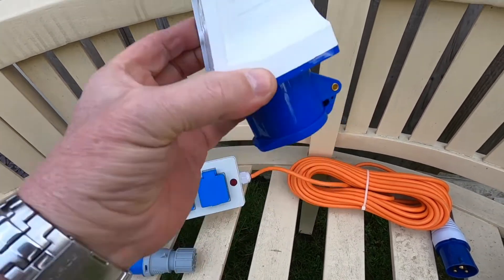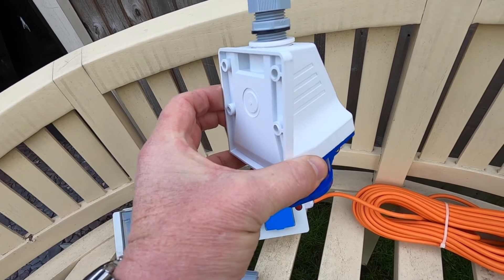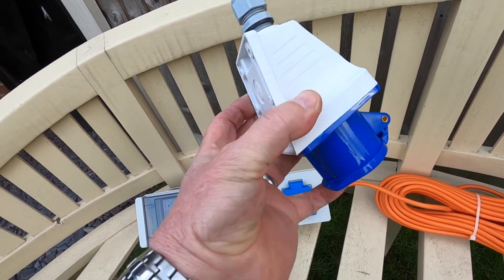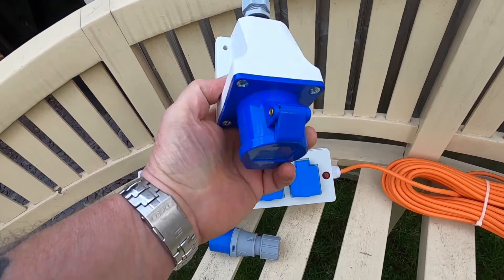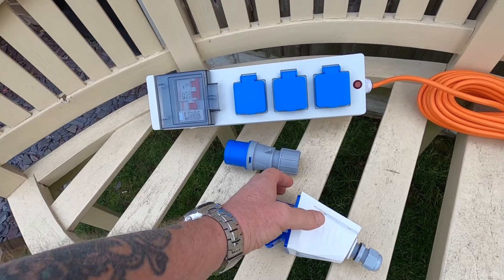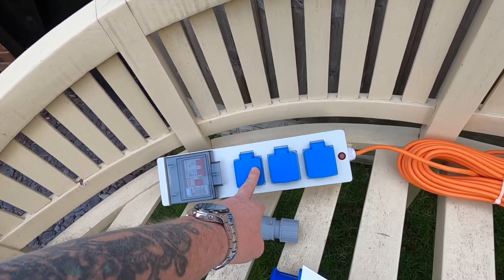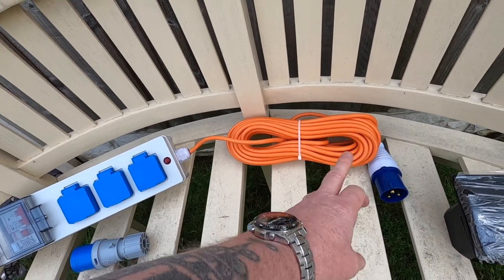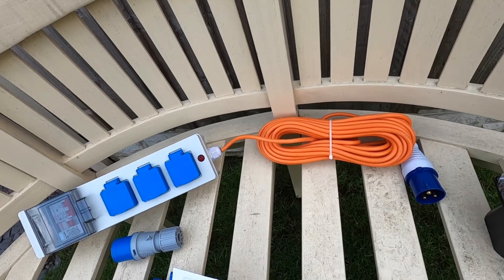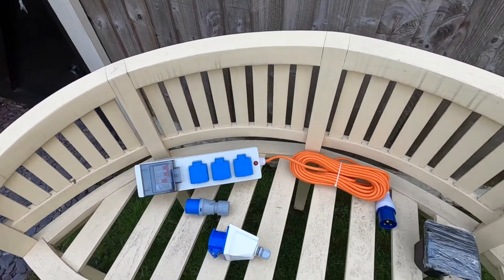Or maybe try and fasten it to the back underneath of the van out of the way somewhere so it can't be seen. What I have done in the past with this is I've had this in the van, put the lead through the window — the driver or passenger side window — and then put the window up as far as it will go and used this set up that way.